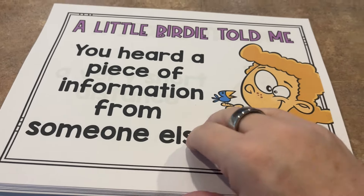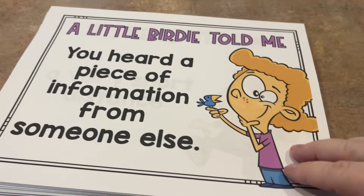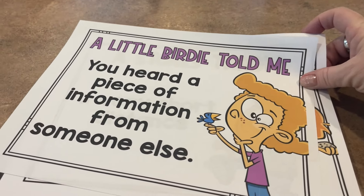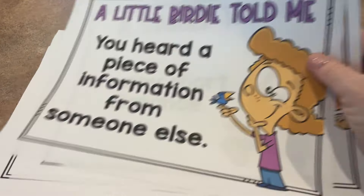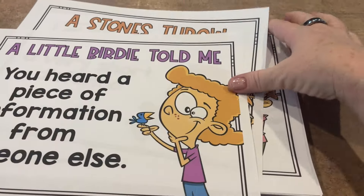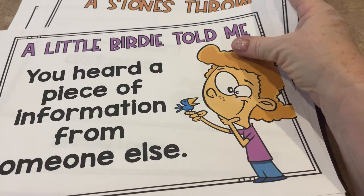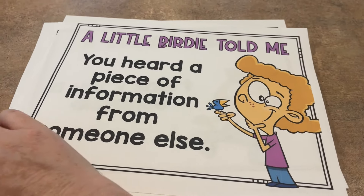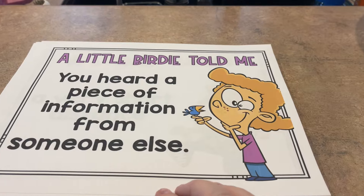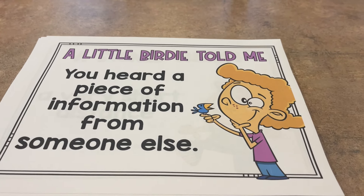Here are the idioms I was talking about — it is a very big stack. There's a few things underneath but for the most part it's this whole stack. 'A little birdie told me' — there are so many that we use without even thinking about it. I'm going to go through and strategically pick ones that either go together or that I feel are easier at the beginning of the year so they'll better understand them going forward.